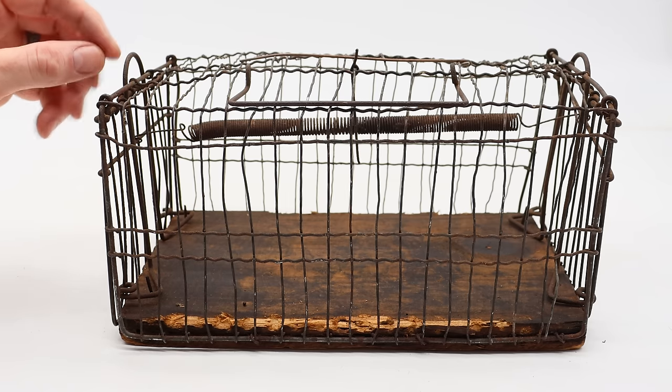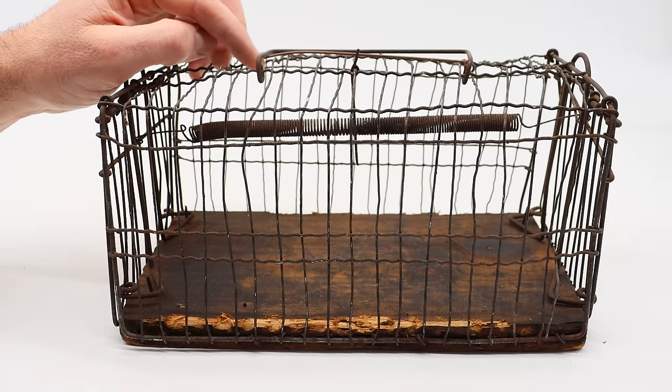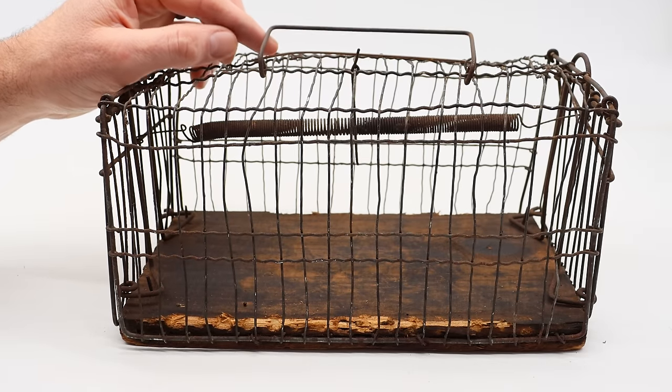I haven't seen a rat so smart that it could lift up a door and climb out since the time a rat set off a trap with a stick. That video got a lot of attention and was even featured on the Joe Rogan Experience. They set up a rat trap, and this rat walks over, picks up a stick, and drops it on the rat trap so it can get the cheese — it knows how to set that thing off and didn't even flinch. Quite a few viewers reached out to me after seeing that clip on the Joe Rogan podcast. There seems to be a fascination with smart rats beating traps.